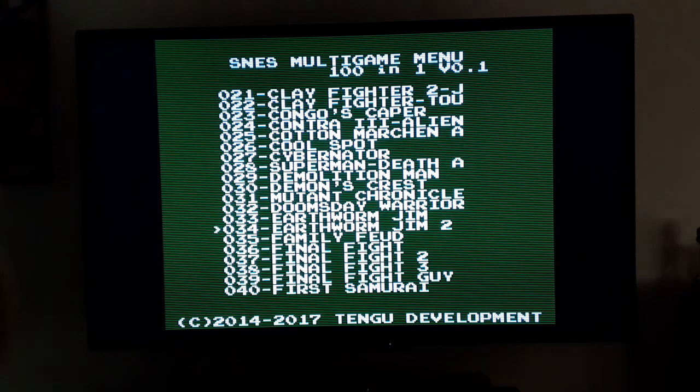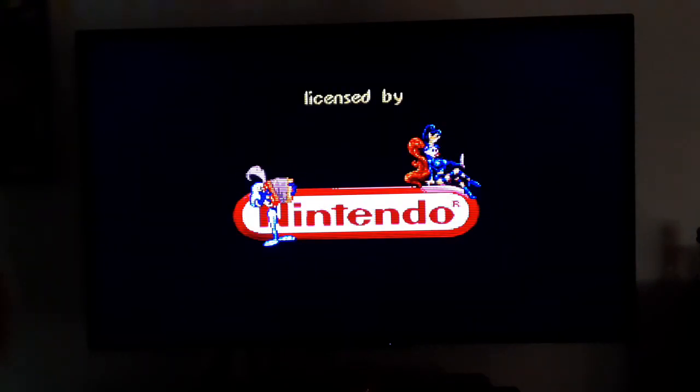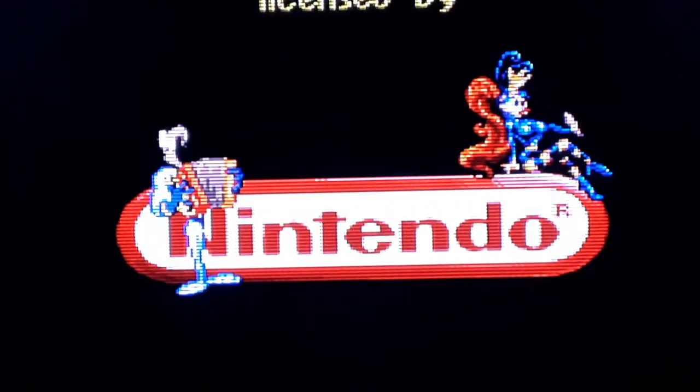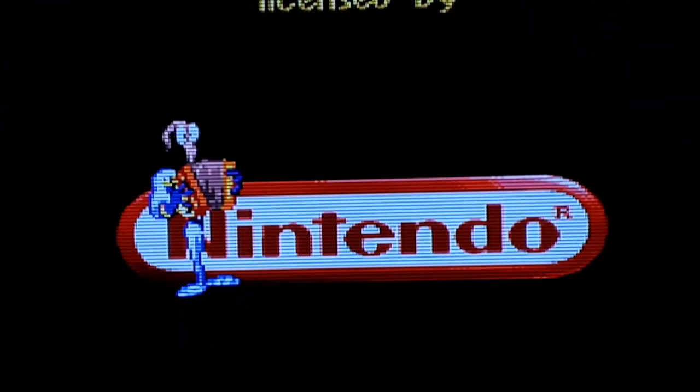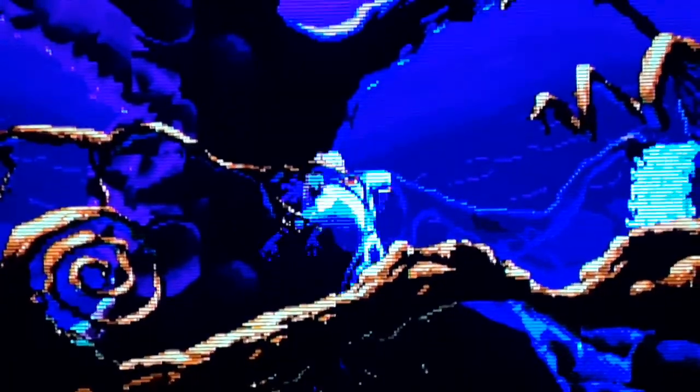There's Earthworm Jim 2 — we can try Part 2, see what that looks like, and this will pretty much be the last game. Looks good guys, really liking the way it looks. The only thing is if I was using 480p I would have a lot better image quality because the scanlines would be a lot thinner and it would look a lot better. I'm probably gonna get another converter that just does 480p. Earthworm Jim 2 is a really good game but I don't like it — I have no idea how to play, I don't know anything about this game.